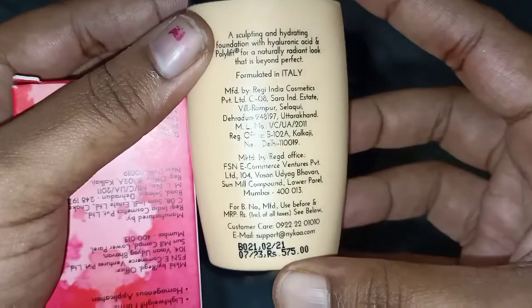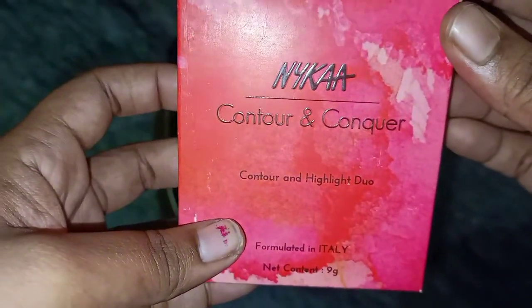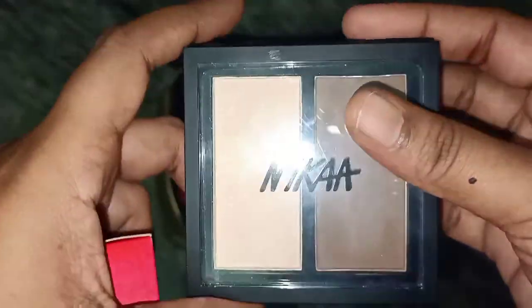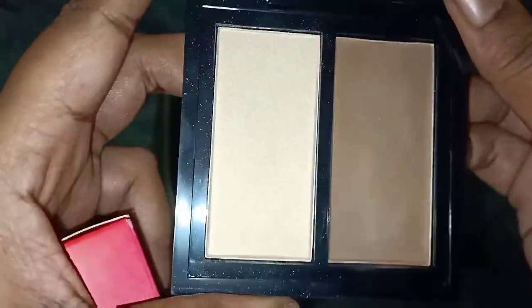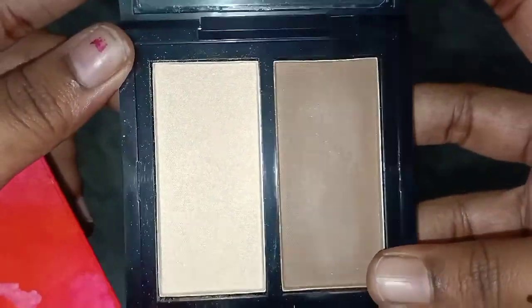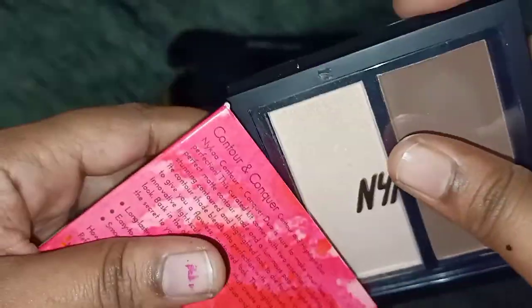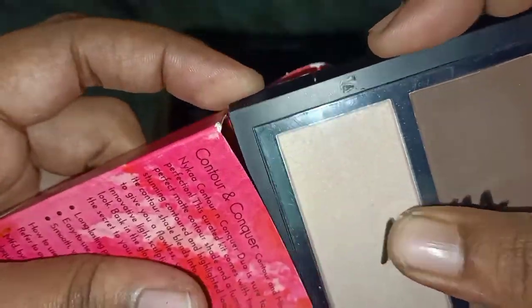This is good for long-lasting makeup. We will pack a contour and conquer palette. This is a highlighter. We will use the brown shade to make a contour on the cheeks and jaw lines. We will also use it on the forehead. We will use the white color on the nose, jaw lines, and forehead.